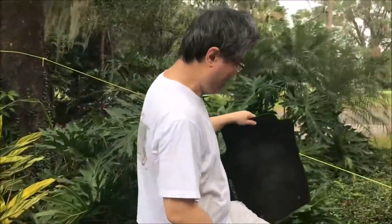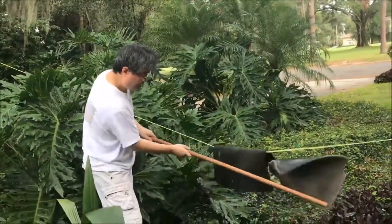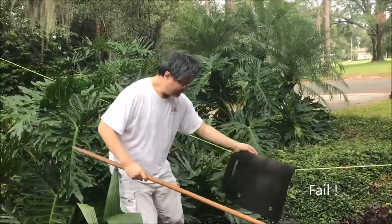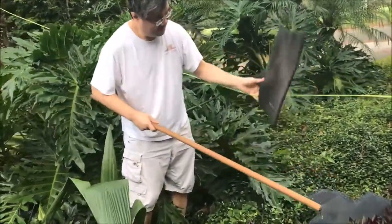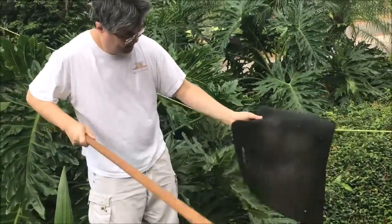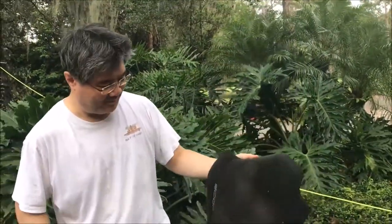A lot of people try using rug beaters. When you try this process, it won't work that well. That kind of gets some of the stuff out, but you can see there's dust all over the place, so this is just a hassle. I don't want to do it this way.